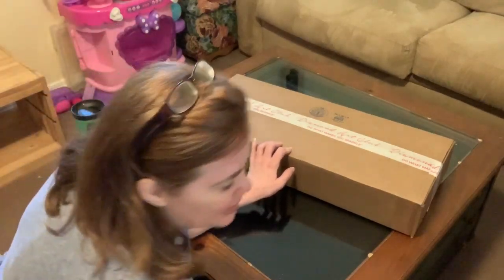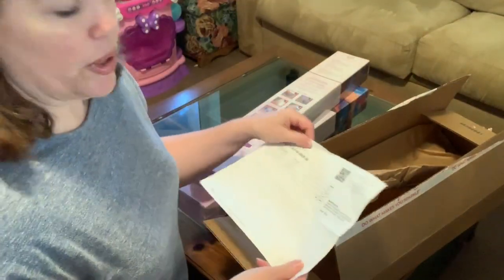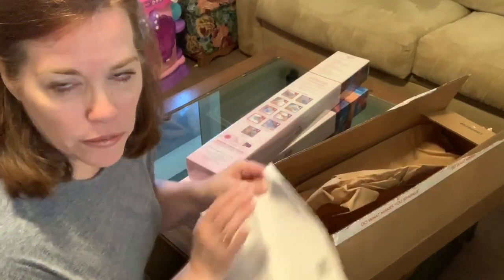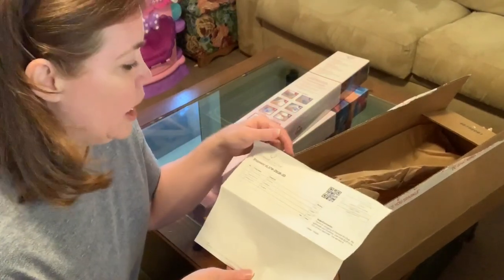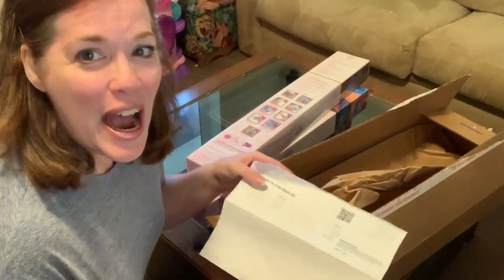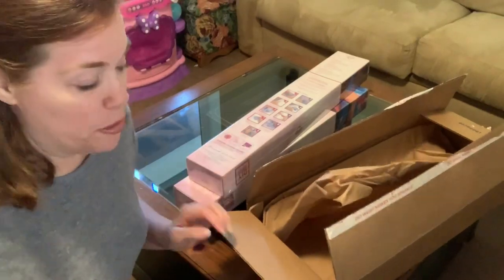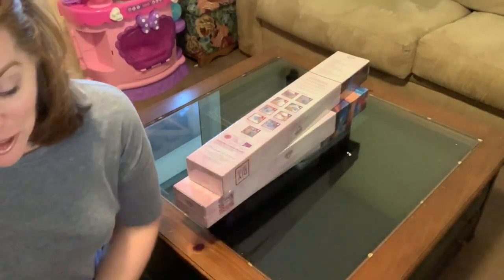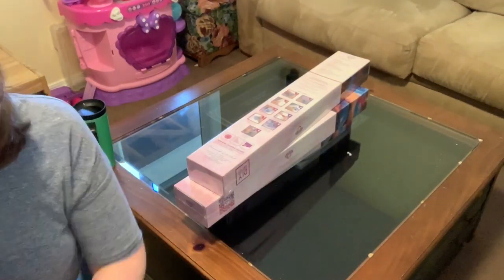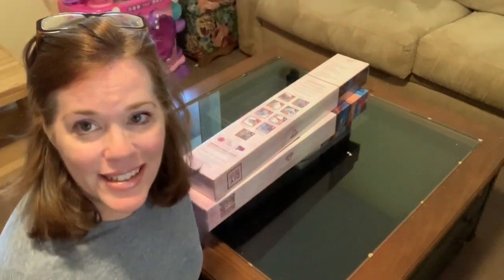They always put a packing slip in here, and if you pay attention to your packing slip — they have a 15% off code on it — so pay attention to your packing slip. That is all in the same box.